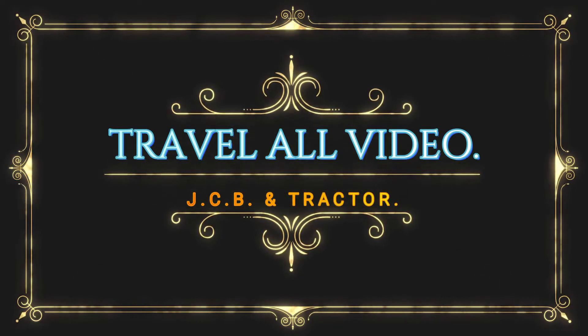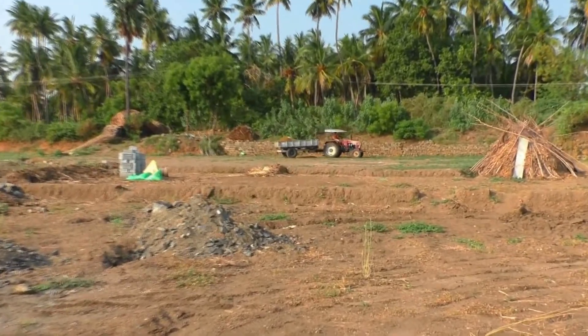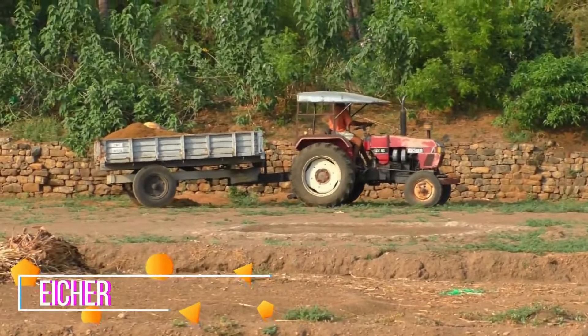Hello Friends! Welcome to Travel Hull Video! Now, we have a tractor here. It's an HR tractor.